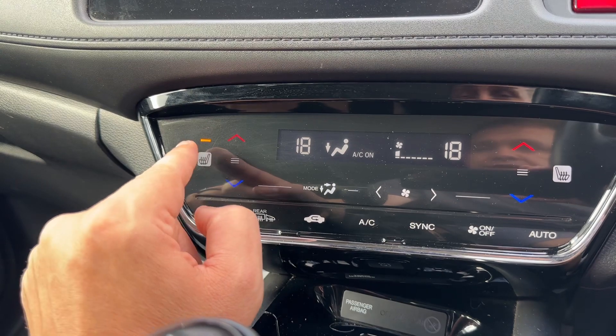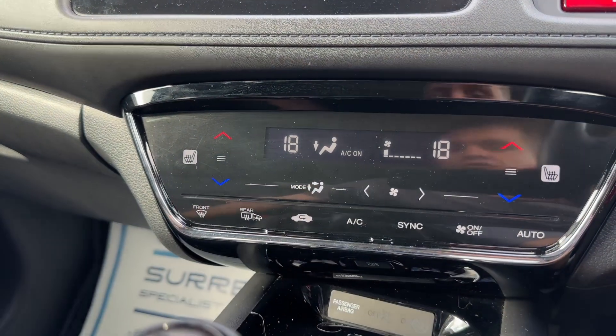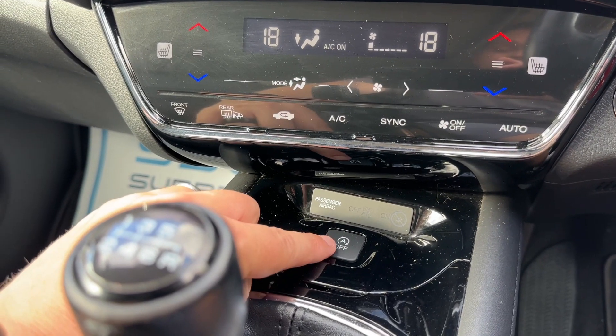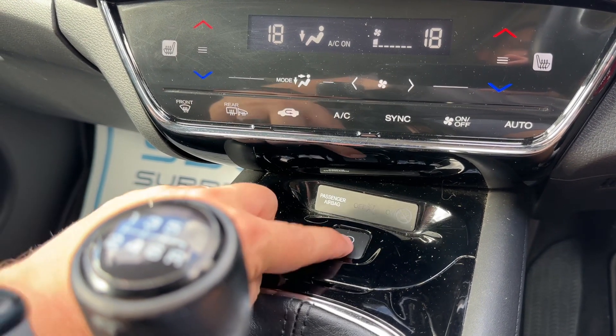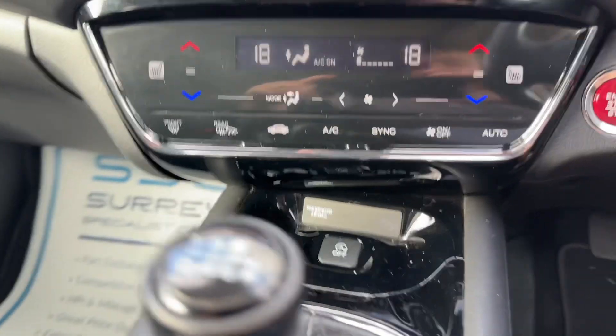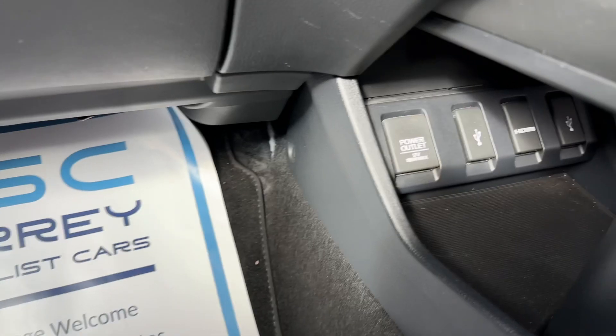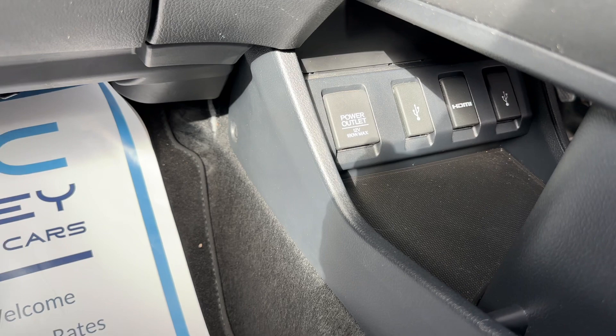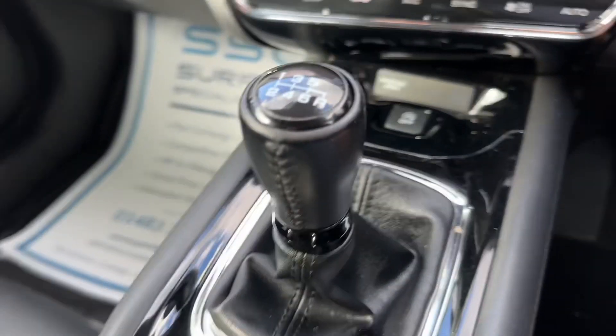We've also got a heated passenger seat and a heated driver seat with two different heat settings each. We can turn off the stop-start system — this car is designed to cut out when stationary in traffic to save fuel, and you can turn that system on and off from there. Underneath that section we have various inputs for music: USB, HDMI input, and a 12-volt power socket as well.